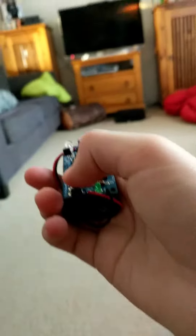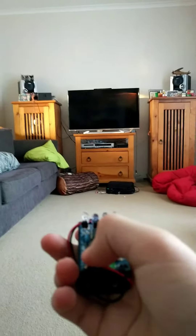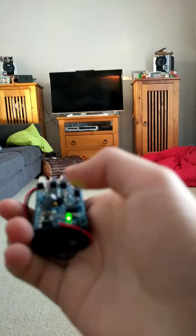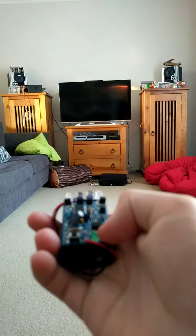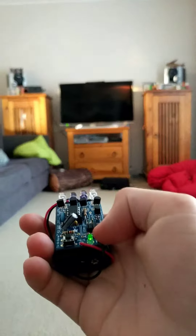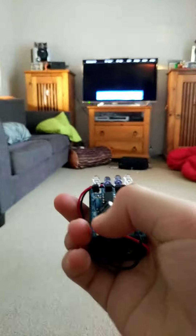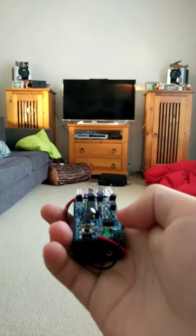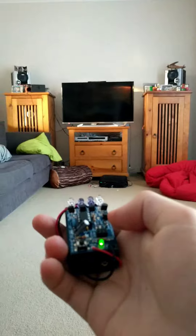It also turns them on as well, because for some reason my TV has a toggle thing. So I press the button, the indicator light flashes because it's sending signals — there we go, it turns my TV on. I can press it again, wait for the code to be sent out, and it turns off. It's actually pretty cool because I have this special camera here.